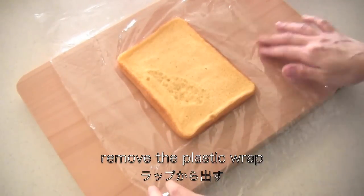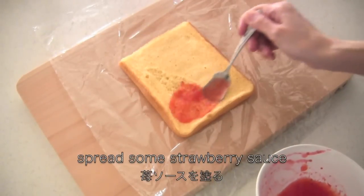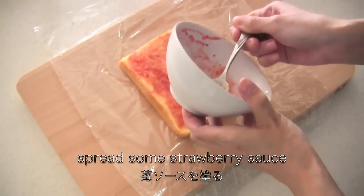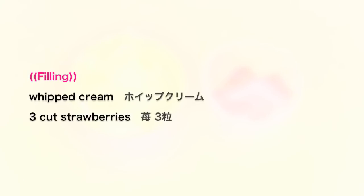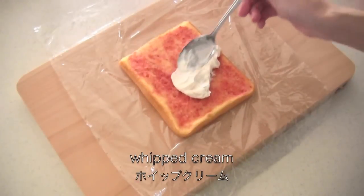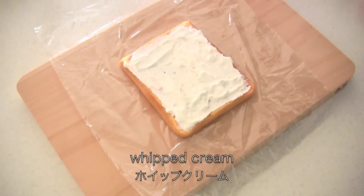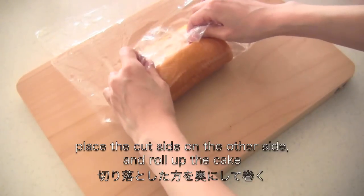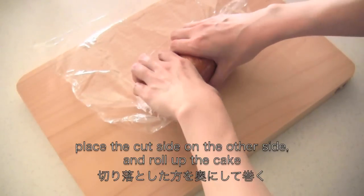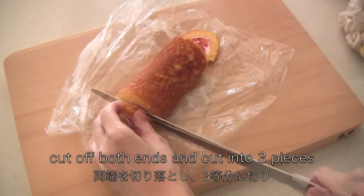Remove the plastic wrap from the cake. Cut off one end of the sponge cake diagonally, then spread some strawberry sauce. For the filling, you need whipped cream and cut strawberries. Spread some whipped cream and place some cut strawberries. Place the diagonally cut side on the other side and roll up the cake. Cool in the fridge to set, then cut off both ends and cut into 3 pieces.